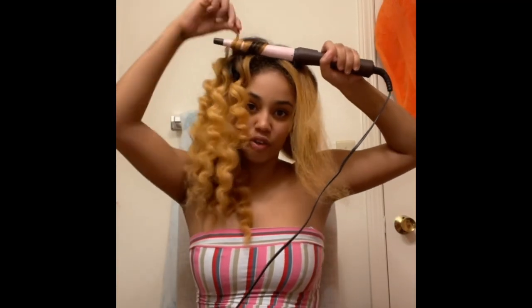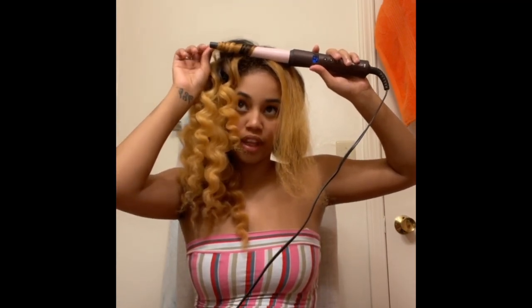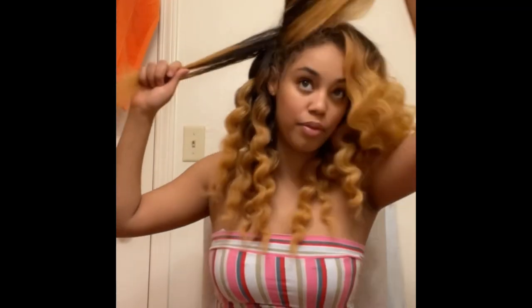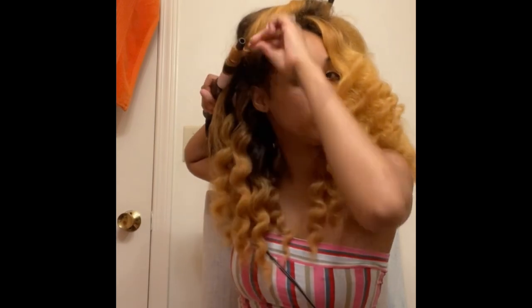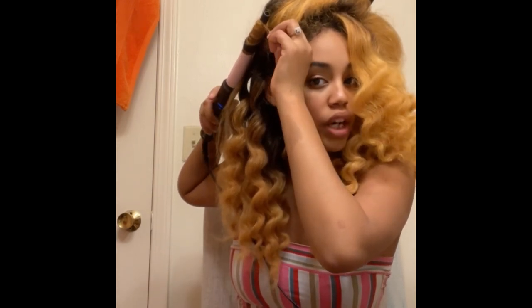I hope you guys are enjoying my video and enjoying me being on YouTube. I'm new to everything and I've been wanting to do so many different types of things — that's why I'm trying tutorials and different content. I'm almost done, thank god! Whatever you did to one side, you do the same thing to the other side. I want to make sure it's good because I'm tired of washing my hair — ever since I bleached it I've been washing it constantly.